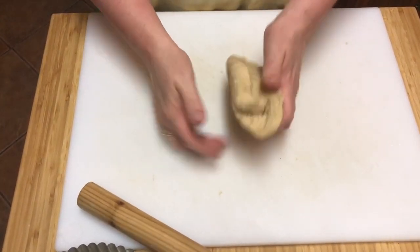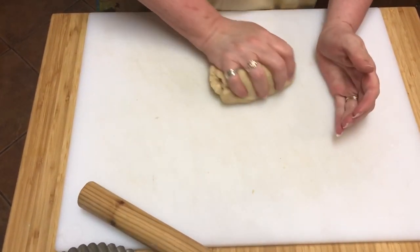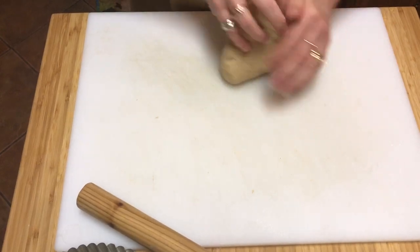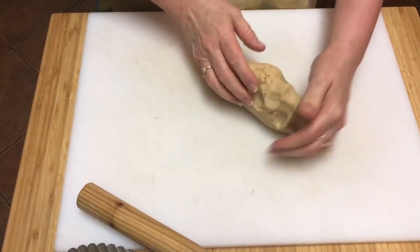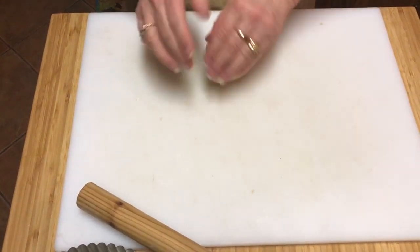A couple of kneads. I'm doing a pie today, doing it in a flan dish. This is the pastry I use to make my little meat pies. I think I should have pictures of them on my Instagram — Tracy Cooks in Austin.